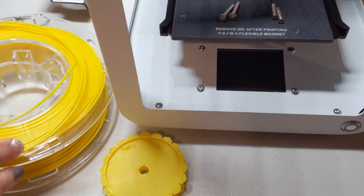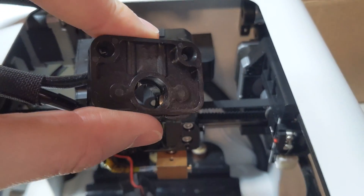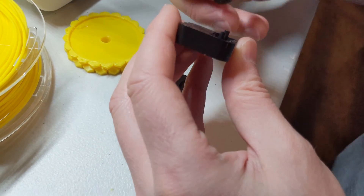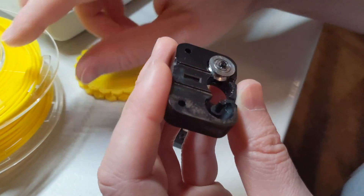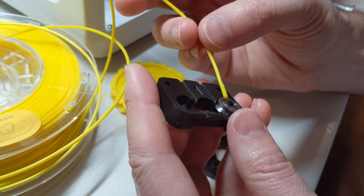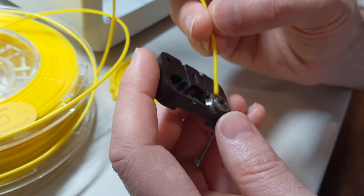One last thing to show before reassembly — this piece here is where the filament goes through. It sits inside up against the extruder gear. When you pull it apart, you can see a very small gear, or pulley, on the inside — this is where the filament slides against. It's supposed to have a little bit of grease on it so that it spins freely. I think I'm going to clean off any grease from the face of the pulley and keep grease only on the spindle.